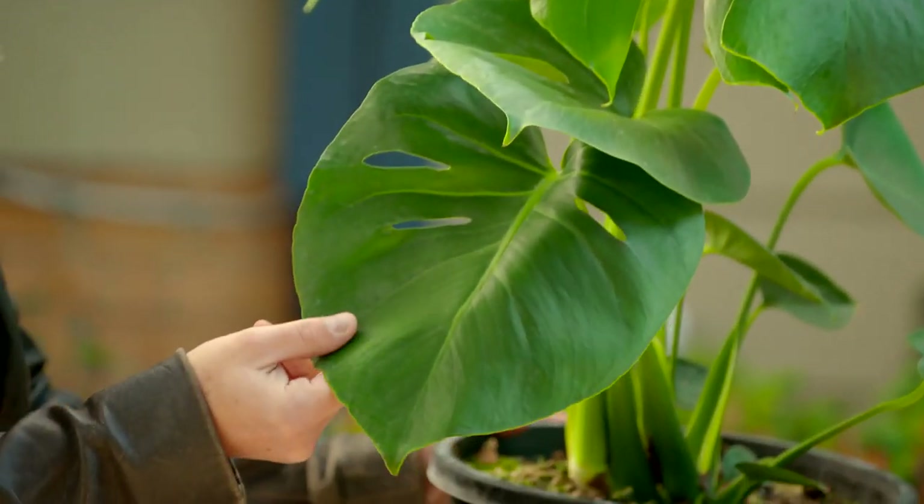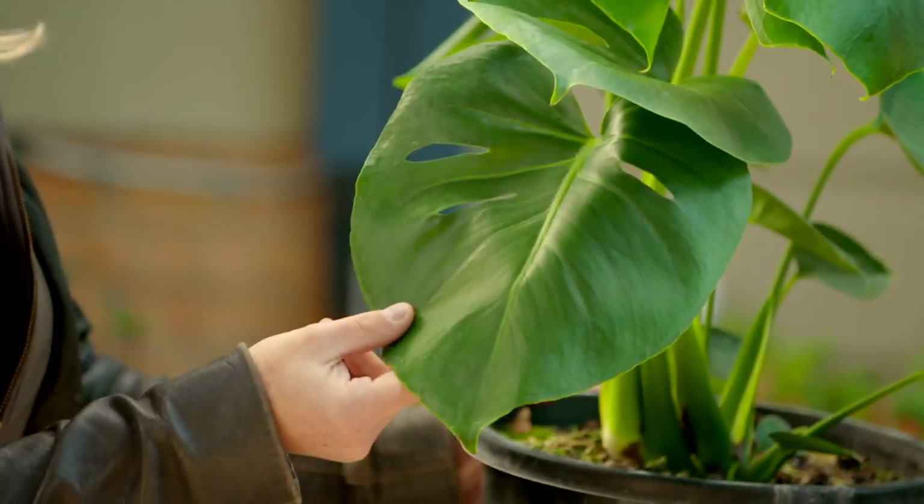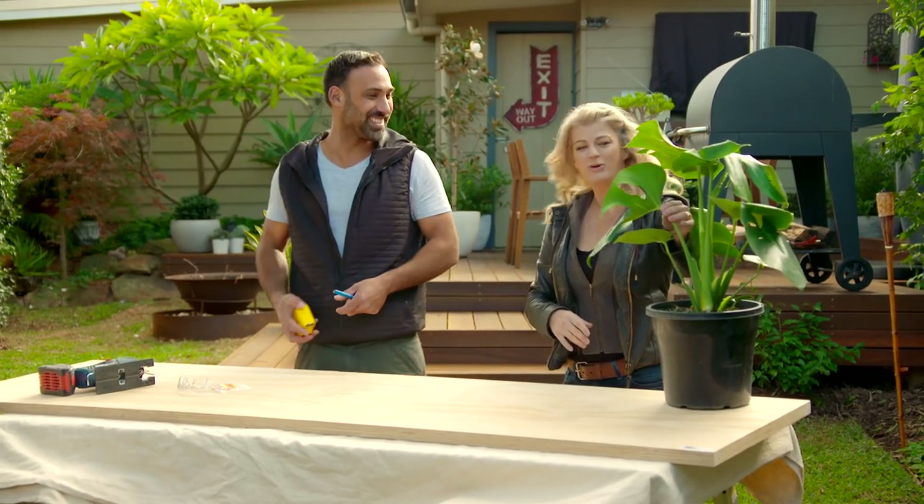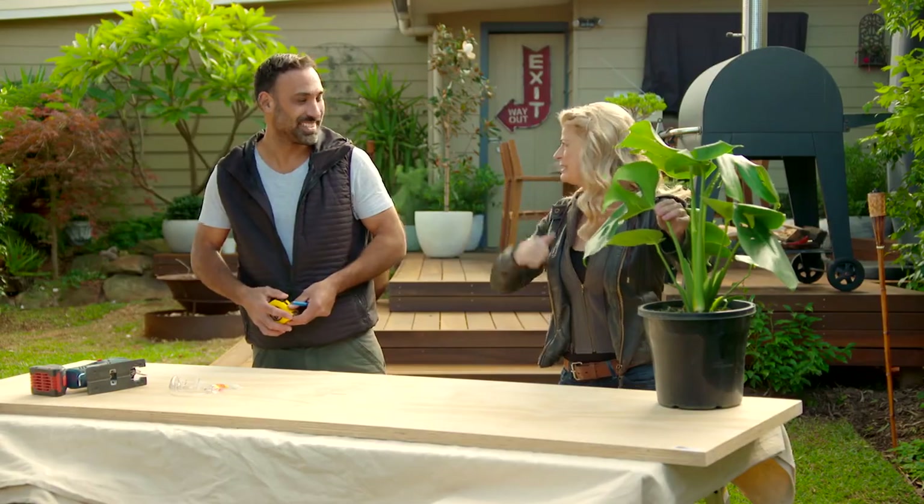What is this monstrosity? That's actually close - it's called a monstera. I thought you could use the leaf somehow. Beautiful. I'll use it as my inspiration. Well, you do that and I'll go do the plants.